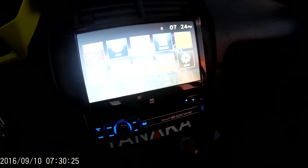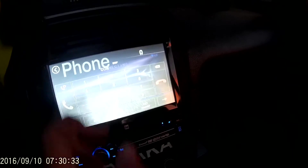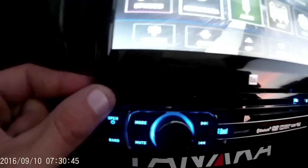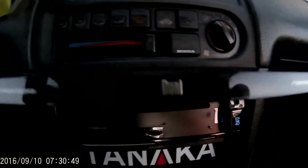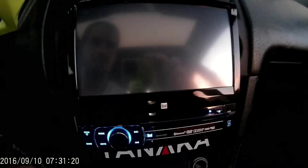Definitely get it — it's not bad for the price. Like I said, I paid $140 for it and it's great. There's also a micro SD slot in the back of the faceplate right here, and right here is your USB.